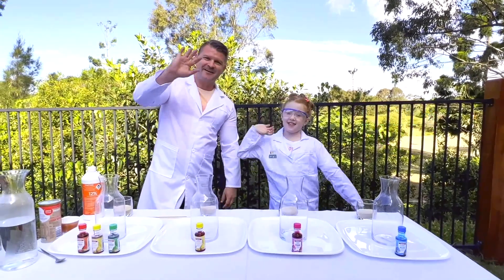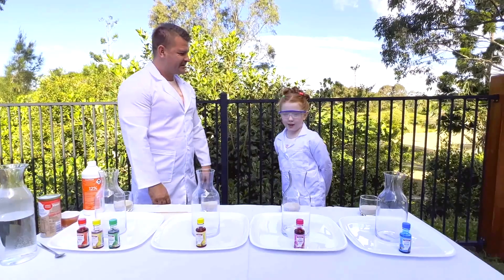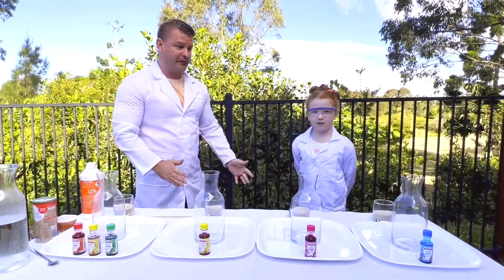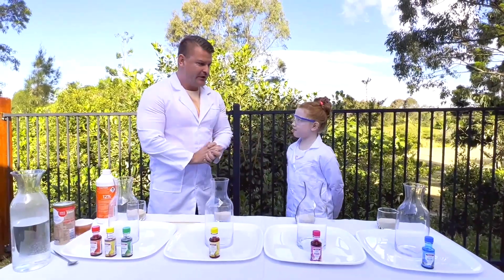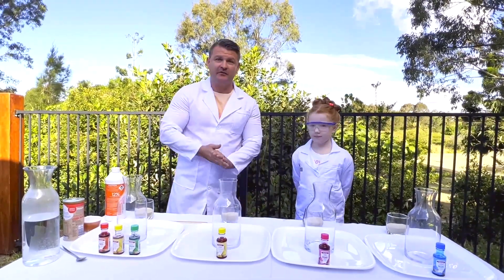Hello guys! Hey guys! So, what are you going to do today? We are going to do an elephant toothpaste experiment. That is fantastic — I have learned about it actually. So let's look at the brilliant things we have to make this experiment work.